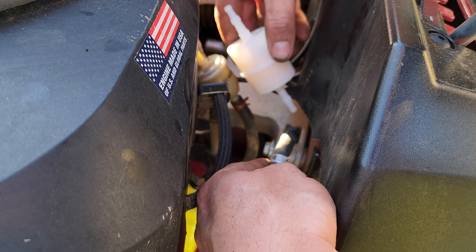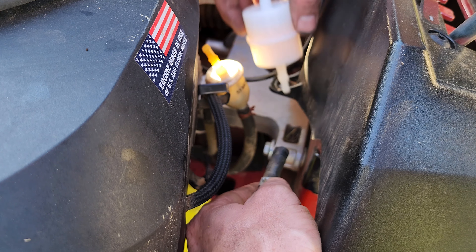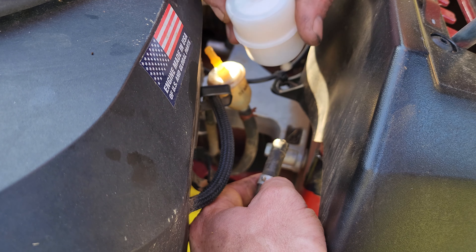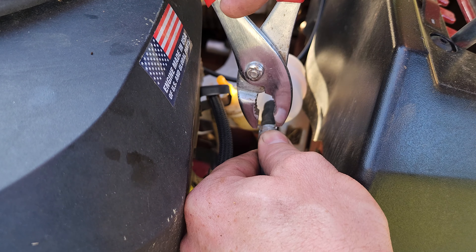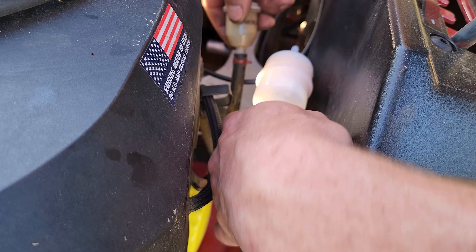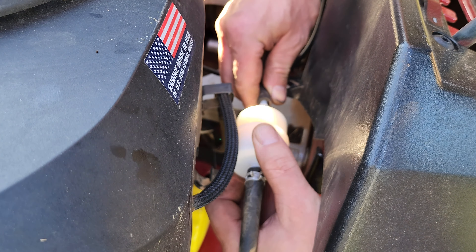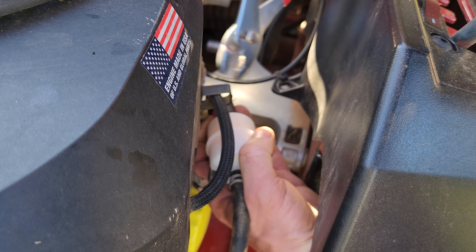The new filter is much bigger than the old one — about twice as big, here's the comparison. On the new filter, I'm also looking for the in and out markings, and it's labeled right on top: it says 'out' here and 'in' here. The new one went in a lot easier than the old one came out. I just slid the clamps over each side, and just like that the filter is replaced — it took less than five minutes.